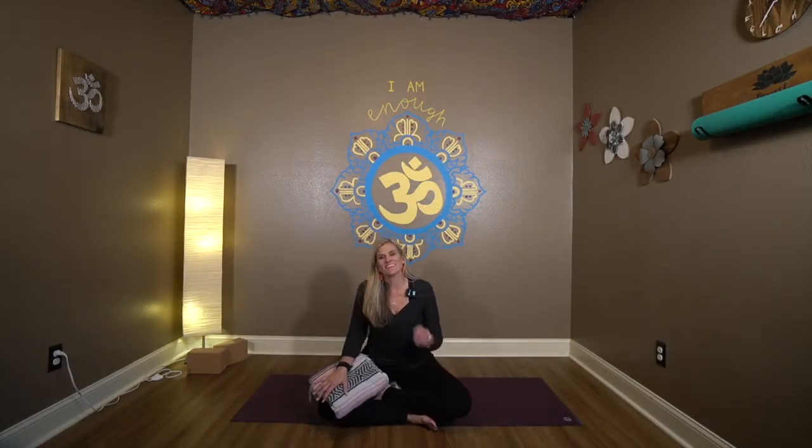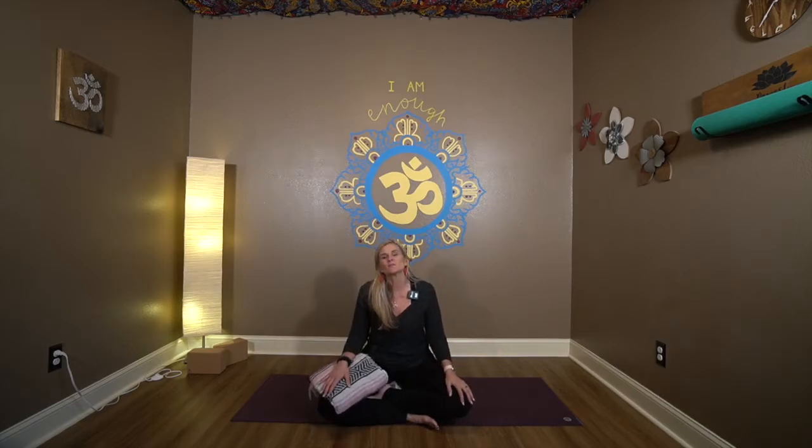Vinyin stands for vinyasa yin, and you're probably thinking she said it's a beginner class or an all-level class — but what am I about to get myself into? So let me explain to you what this class is going to offer.